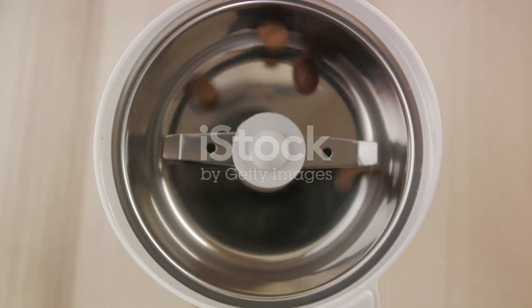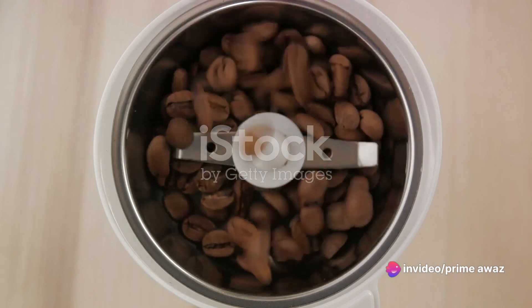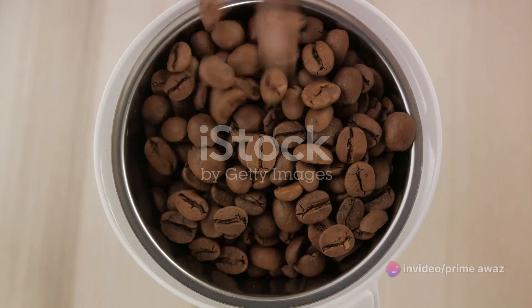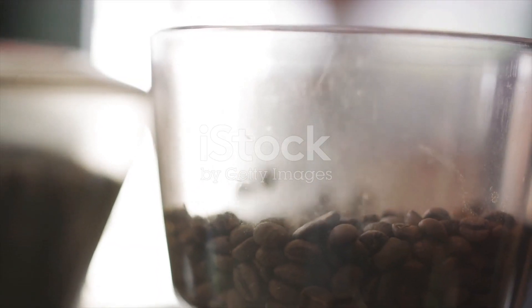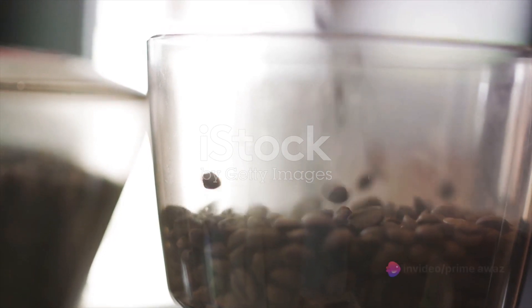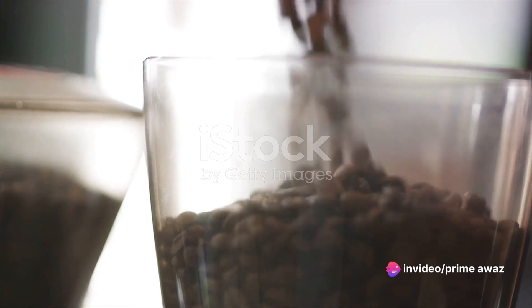Let's start with the ingredients. First off, you'll need coffee beans. The choice of bean comes down to personal preference, but remember a high-quality bean will result in a more flavorful brew. Next, you'll need water. Cold filtered water is your best bet here. It's crucial to get the balance right, so aim for a ratio of one part coffee to eight parts water.